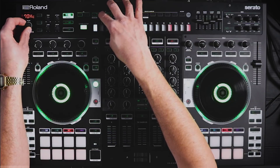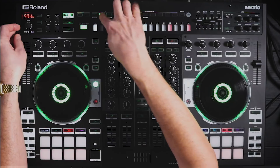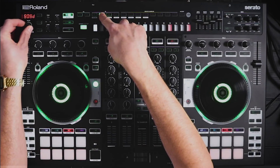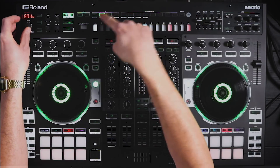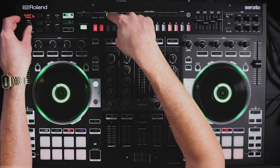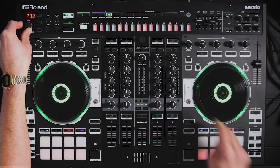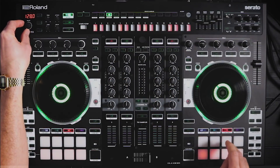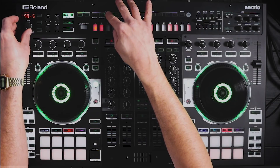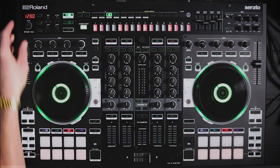The hand claps live in the snare drum slot — they were there before, but to access them you hold the button and turn the value knob, just like with the bass drum. We've also added new sounds in the closed hat slot: rim shots. So you've got the 909 rim shot, 808 rim shot, and 707 rim shot.